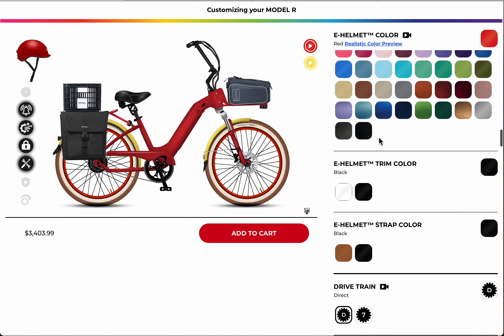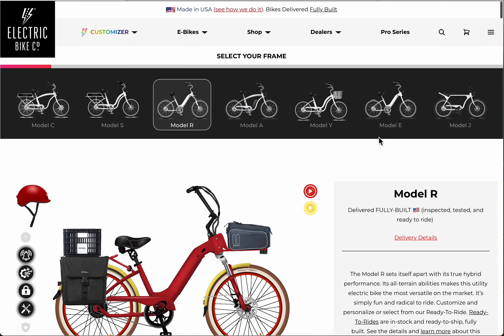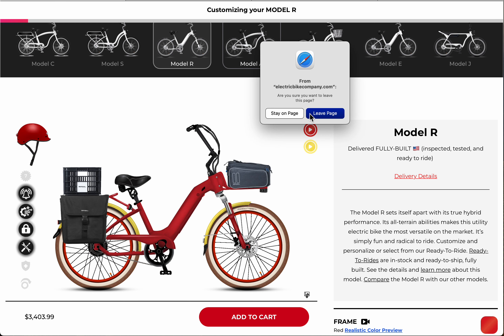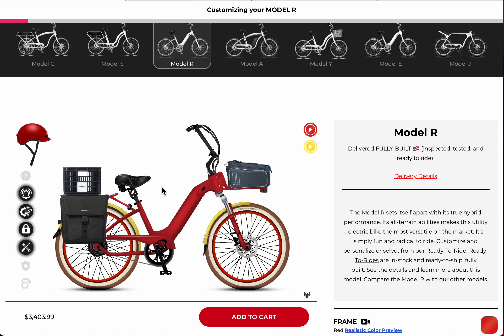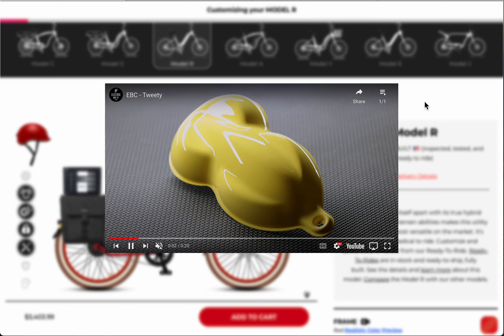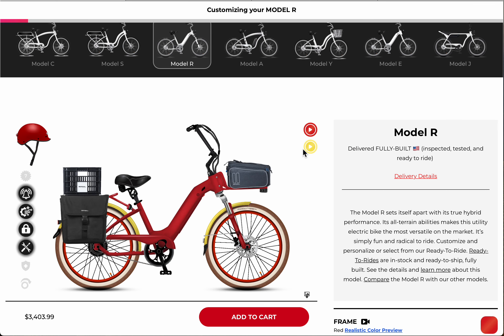So this is how the customizer works. If you want to go through and choose your own, you can just play around with it. You can actually download the image and keep it for future reference or take a screenshot. That's just a realistic look — I wanted to see how that yellow looked. Hope that helps, and we will see you on the next video.